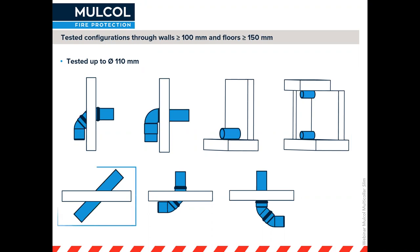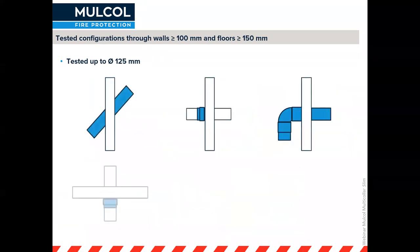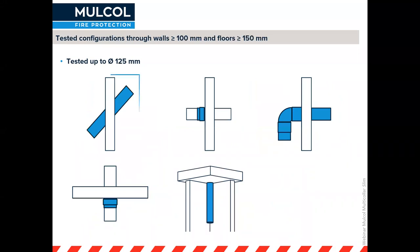For wall applications and similar floor applications, we've tested pipes up to 110 millimeters going at an angle or with elbow joints. Larger pipes — up to 125 millimeters — have been tested in walls at an angle, and for different couplings such as electrofusion couplings, for which I have an example coming up. For some elbow configurations you can actually go around the pipe completely.